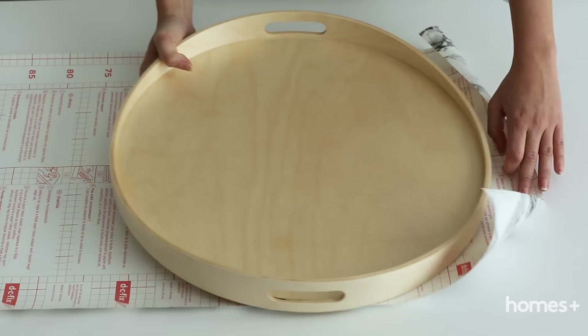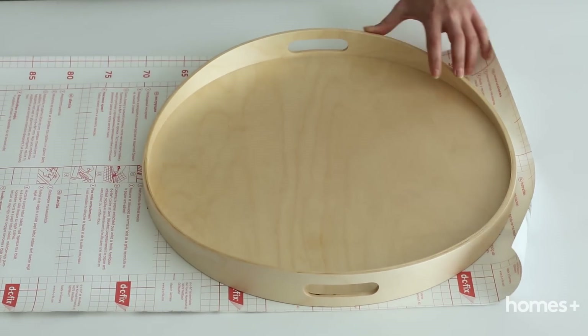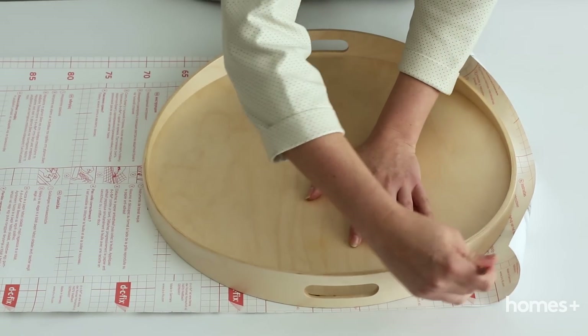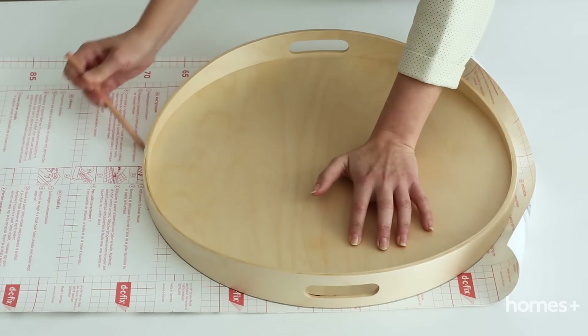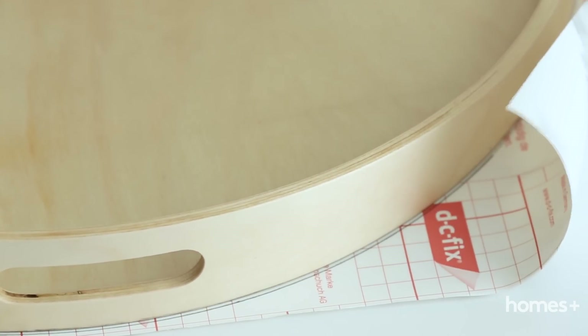First of all, place the serving tray on the backing of the contact paper and trace around it with a pencil. You'll need to reduce the size of the circle by the width of the tray's rim so that it fits neatly inside the base. To do this, measure the width of the rim.